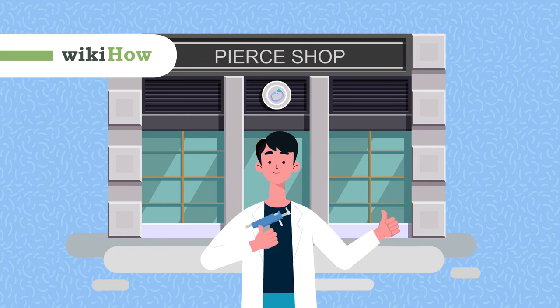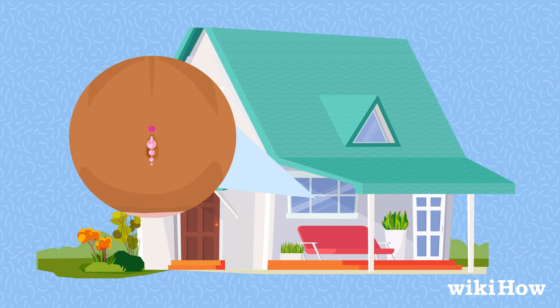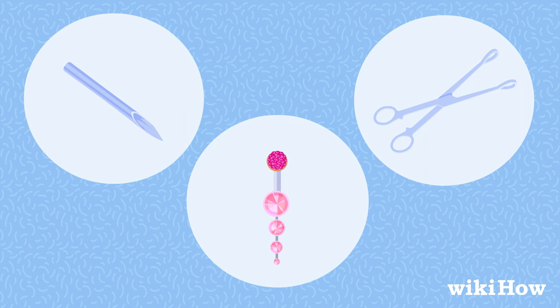It's always safest to get your belly button pierced by a professional, but if you choose to do it at home, here's how. You'll need a body piercing clamp, a 14-gauge piercing needle, and a 14-gauge belly button ring made of a safe material like stainless steel or titanium. You'll also need rubbing alcohol and a body marker.